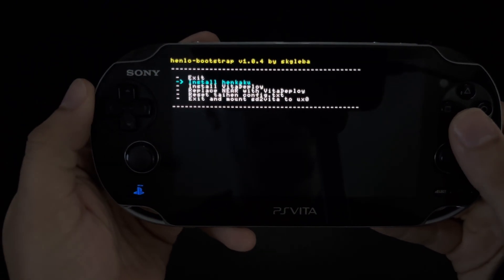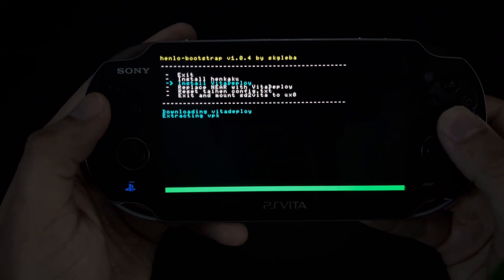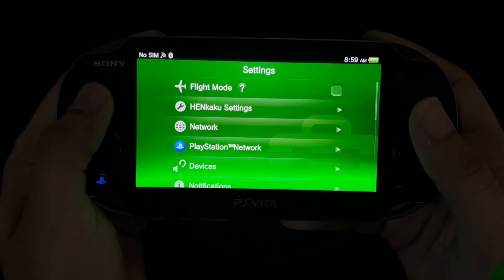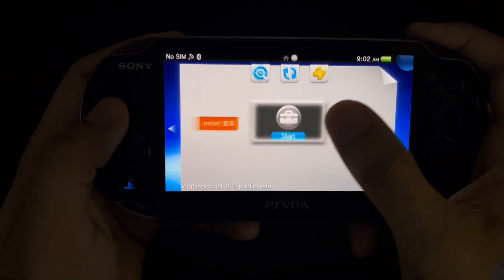From here, you're going to want to install HENkaku and then install Vita Deploy. After you're done installing both, scroll up to exit and click X. You will then want to head over to settings and from here, go into your new category named HENkaku settings.